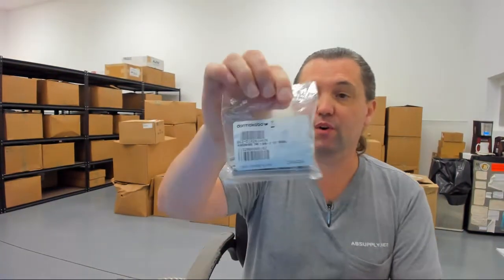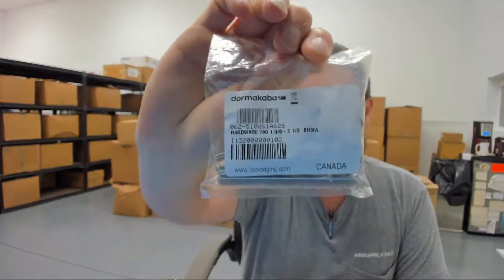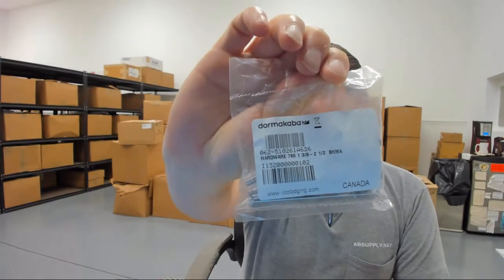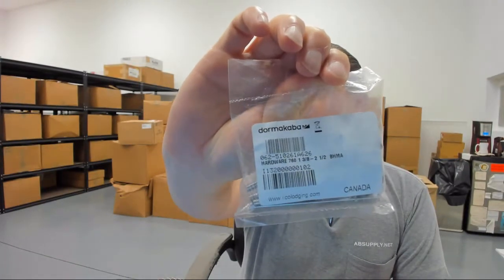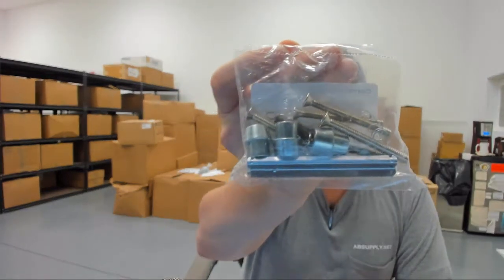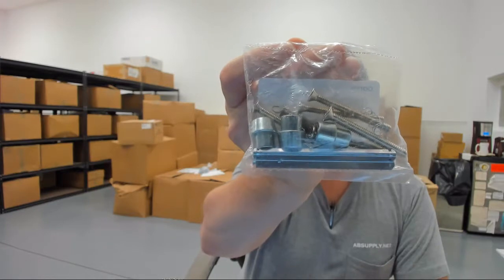Hello, my name is Rich Howard, owner of Architectural Builder Supply. This video is to bring you a closer look at the Kaba 062-510261 in a 626 finish. This is a hardware package for an ePlex 2000 series lock that would be in a satin chrome.